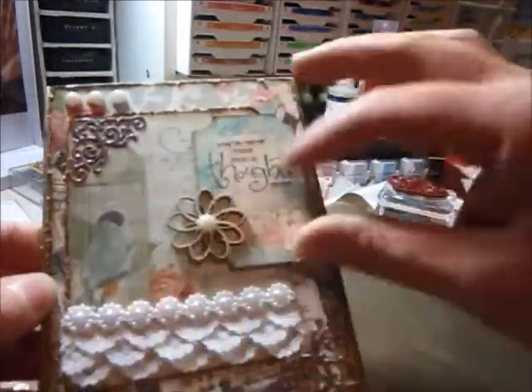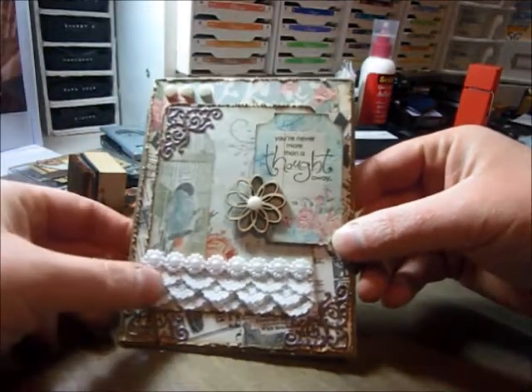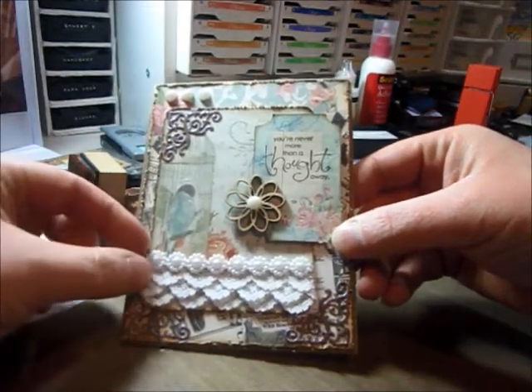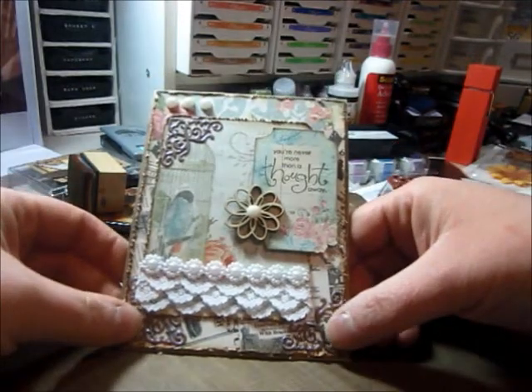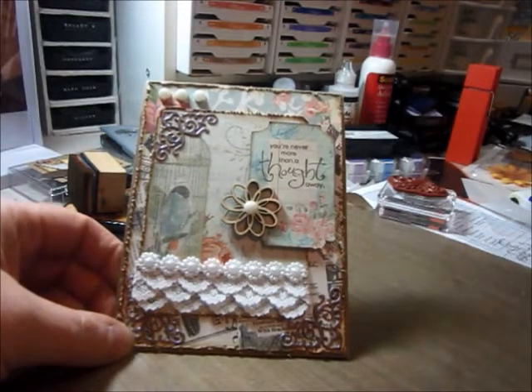And I didn't want to cover that up, so that's why I put it to the side. And some lace — this trim is from Carla's Etsy store. I don't know if it's back up and running or not; I know she said she was going to in the new year.